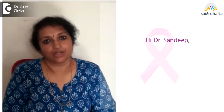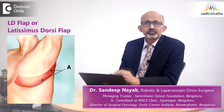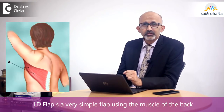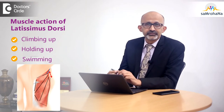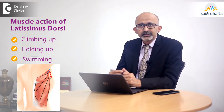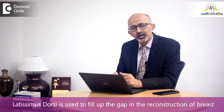Could you please explain about the use of the LD flap for breast reconstruction? The LD flap, or the Latissimus Dorsi flap, is very often required in breast reconstruction. It is a very simple flap using the muscle of the back called the Latissimus Dorsi, which is useful for actions like climbing, holding up, and swimming. That particular muscle is used to fill up some gap in the reconstruction of the breast sometimes.